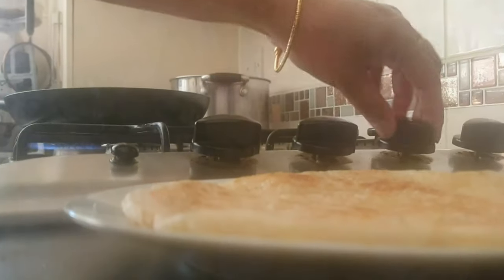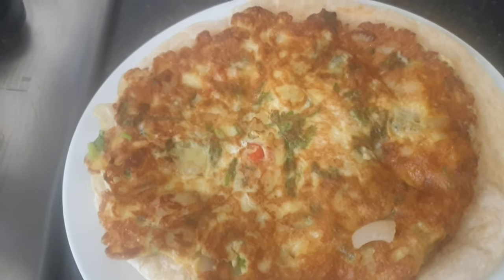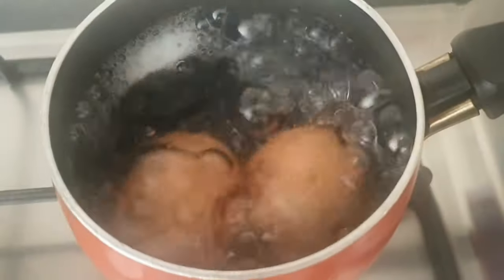Getting the lawn mowed just makes such a difference — when the grass overrows even just a little bit, it starts to look messy. For my breakfast today I've made myself omelette and paratha, a traditional Bangladeshi breakfast, and I love it.